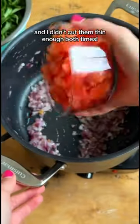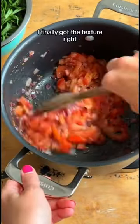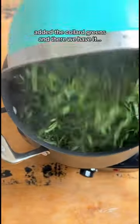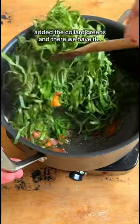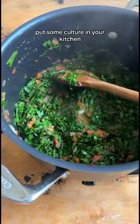I didn't cut them thin enough both times, so they ended up being kind of a little bit too hard. The third time I finally got the texture right, and I sautéed it with tomatoes and red onions and some seasonings, added the collard greens, and there we have it — Sukumawiki. This full-on feast was delicious, so I highly recommend it. Put some culture in your kitchen!